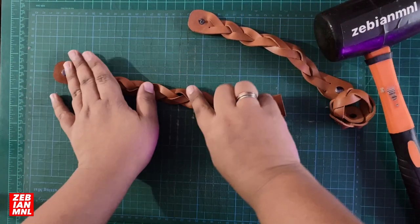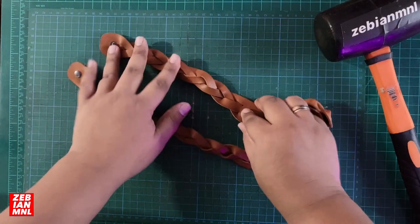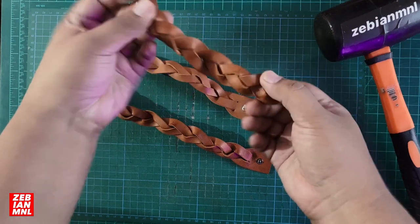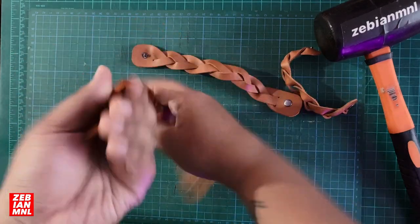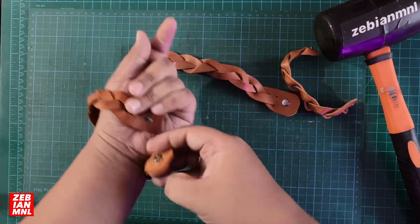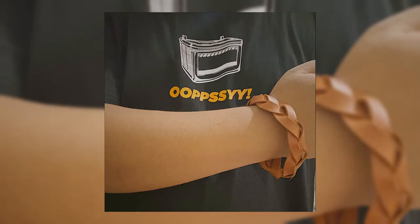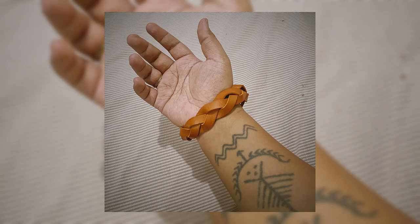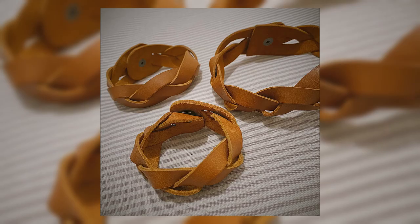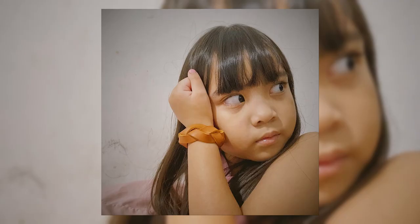There we have it — here's our mystery braided bracelet. This bigger one is for my wife, and this one is for my daughter Carly. And one for me as well. That's our tutorial for today. Here's our bracelet — we'll see you next time!